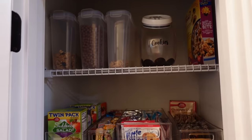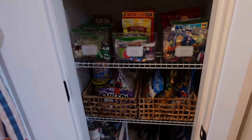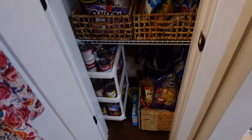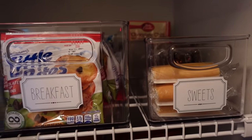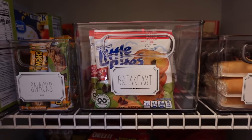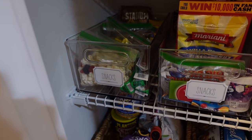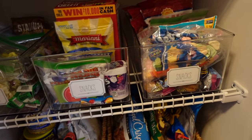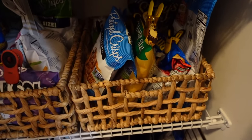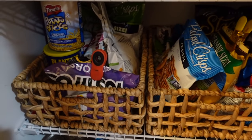I thought I'd show you where we keep all the snack baskets — this is our pantry. It's not very big, so I did a whole pantry organization video a while back and I'll link that below. All the labels and everything I made with my Cricut, and I love the way our pantry is organized — I feel like it works really well for us.